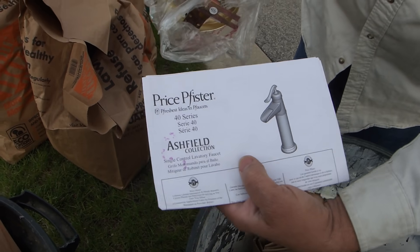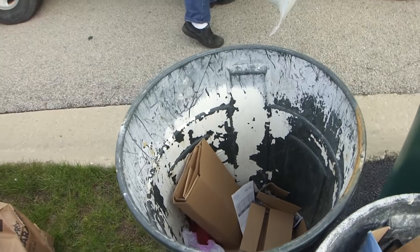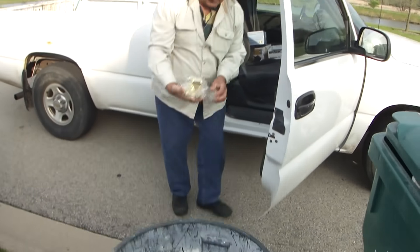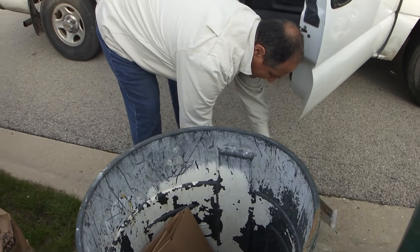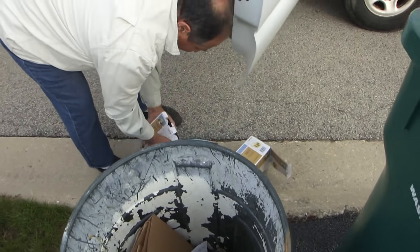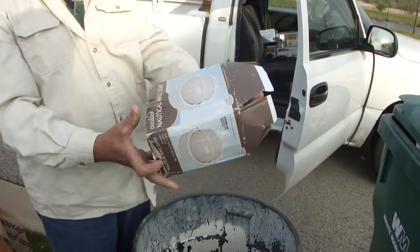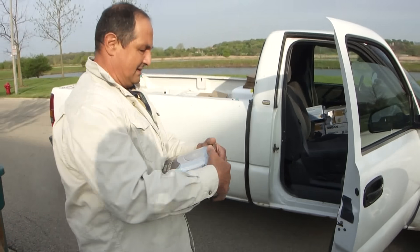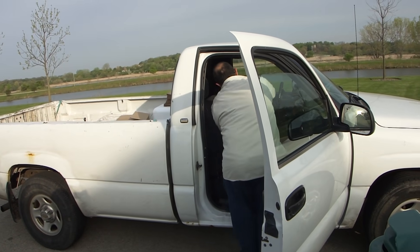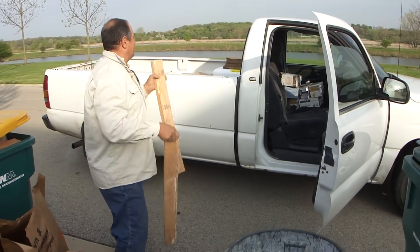I guess I should probably... look at this, they even gave me the instructions. It's brand new — let's put it back together. Here's a brand new yard light. Look at it — I always use a two-prong fork.